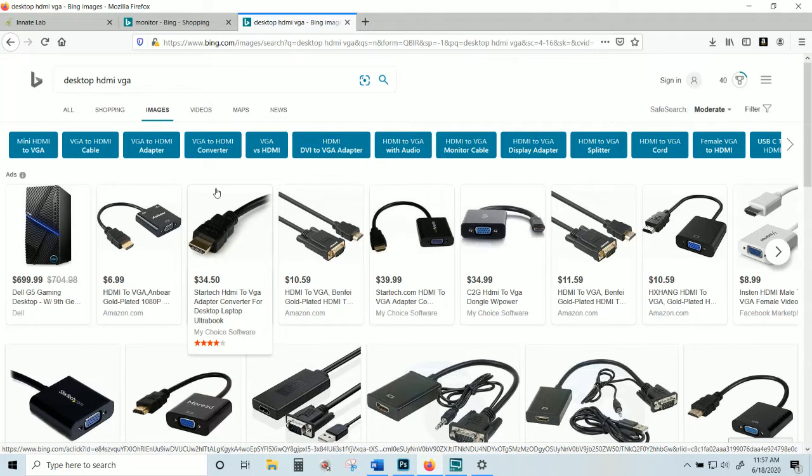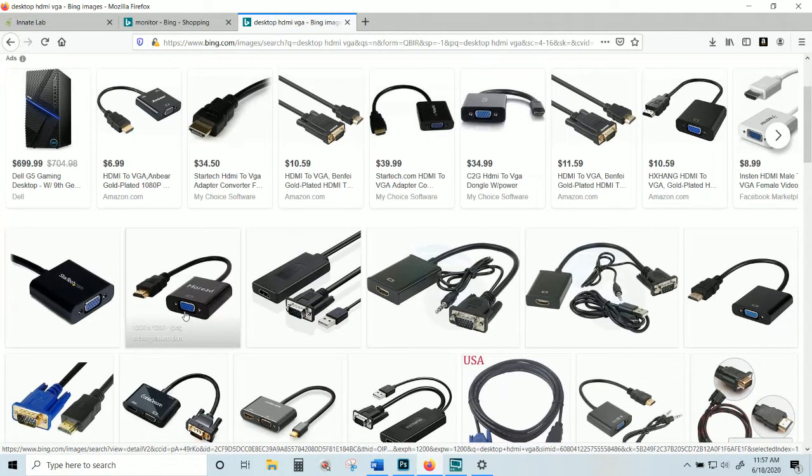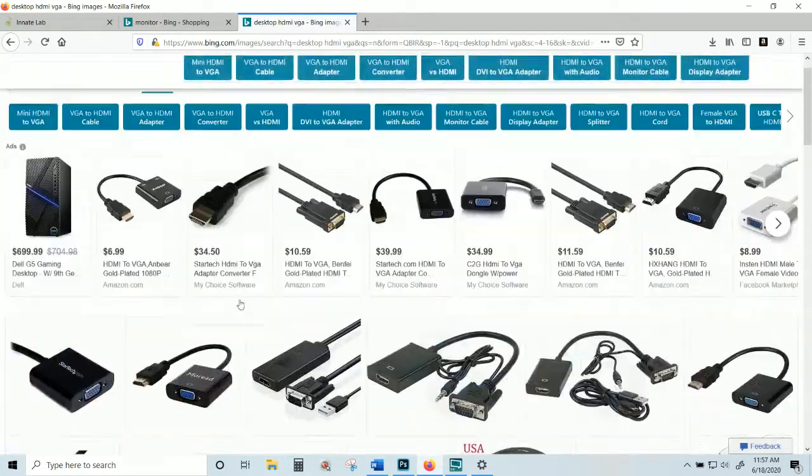We're at a phase where computers are starting to phase out DVI and VGA ports. VGA is the blue one; DVI looks similar but is white. If you don't have any of those and you have a desktop, more than likely you have a way to set up two HDMI cables, which means you probably have an updated computer with an updated graphics card and you're ready to go.